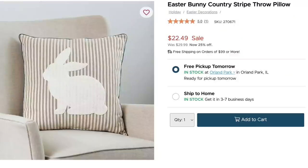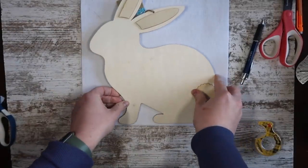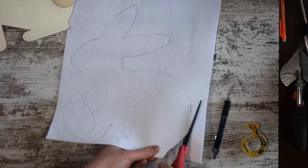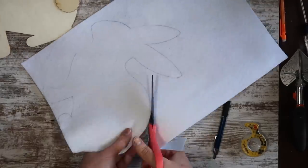Up first, let's tackle this Easter Bunny throw pillow. You're going to need some felt for the front and something to trace. I used this Dollar Tree wood cutout, but you could also print something out if you don't have this. I just thought this was a perfect dupe because it was the exact same size and position.